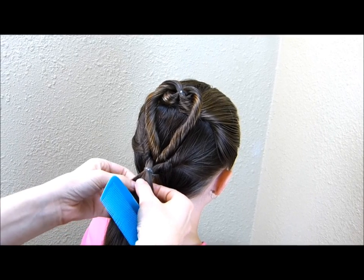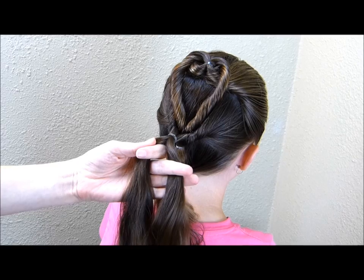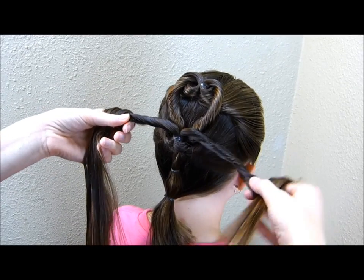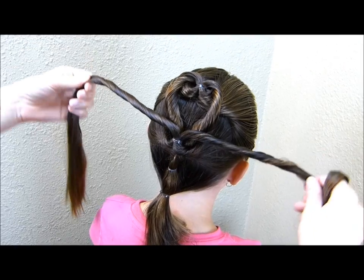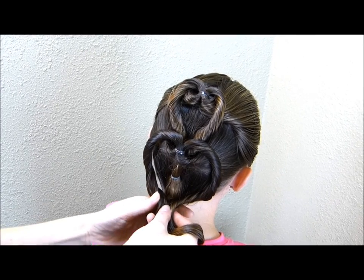Now I'm going to make this final heart. Again I'm going to split the hair in half and spray it down with some water. I'm just twisting both of these pieces to the outside, and then I'm going to bring these pieces down and connect them here at the bottom with the rest of the ponytail.